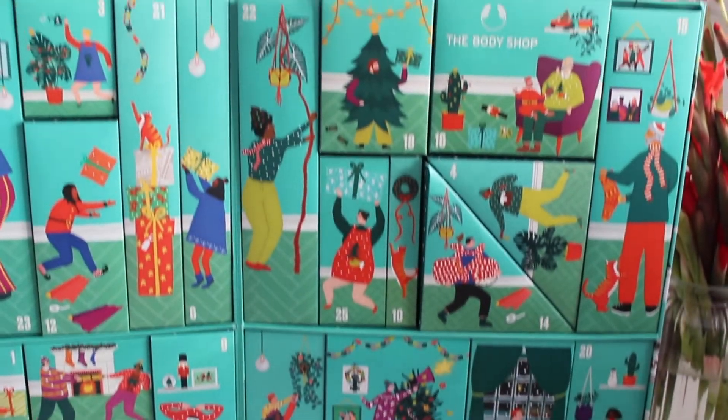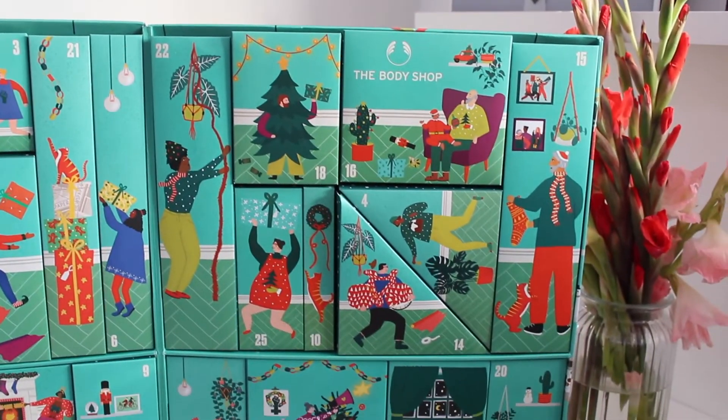So it's not like a typical calendar where you have those little doors that you sort of peel open — these are actual boxes that you can then re-box, which I think is a great way to be able to reuse the calendar if you wanted to. But we have 25 gifts behind these doors so let's crack on and see what is behind door number one.